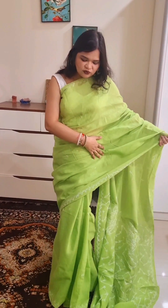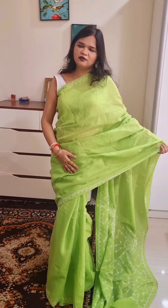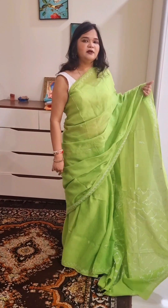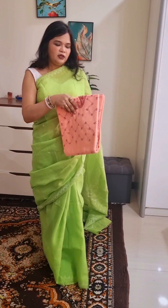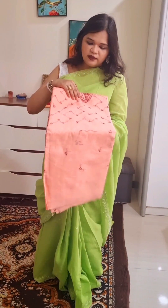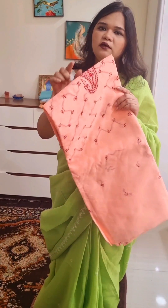There are other colors available. This is a beautiful green color. If you like this color, take a screenshot and send me. On the other side we have the color — this is peach color, and it has a maroon color work.